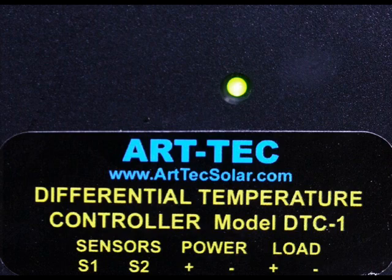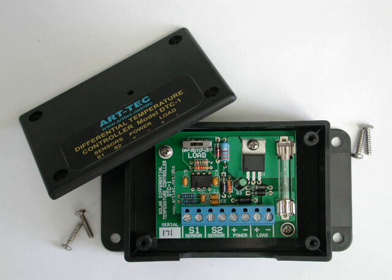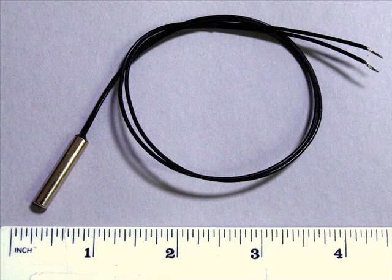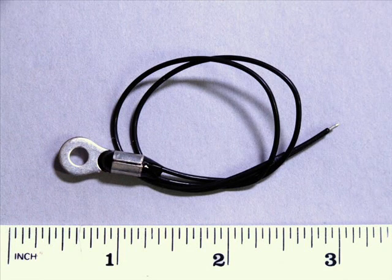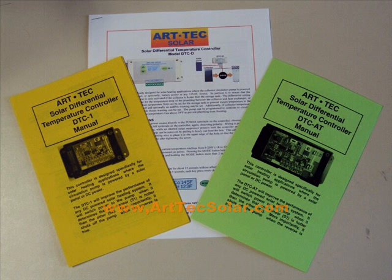All ArtTech controllers include a green LED that indicates when the pump should be running, and they have an internal fuse rated for 6 amps, or up to 72 watts for the pump. Our controllers all use 10K standard thermistors available from us in either probe or lug styles. Visit our website to compare all three models or to download manuals.